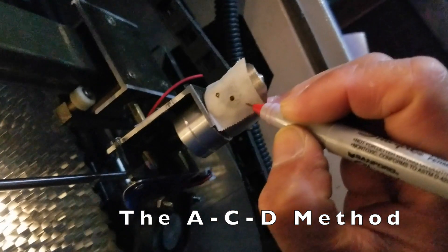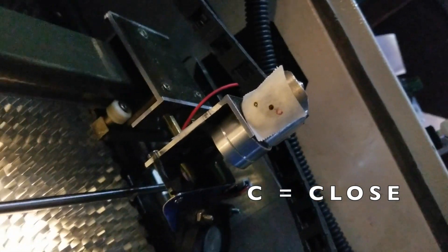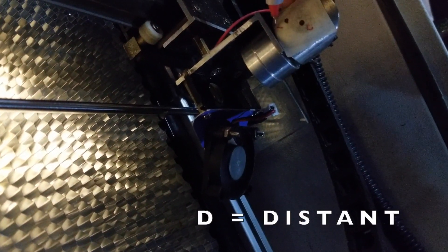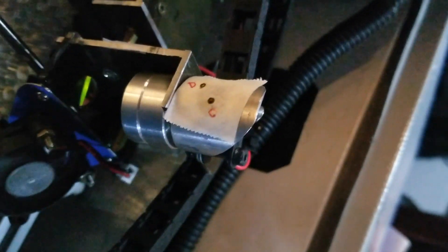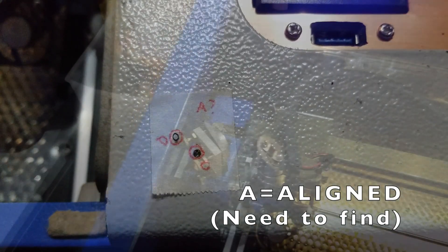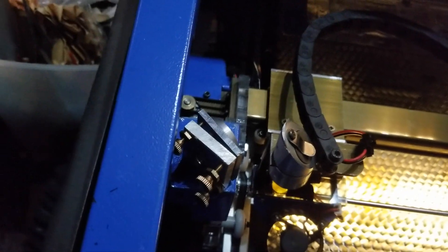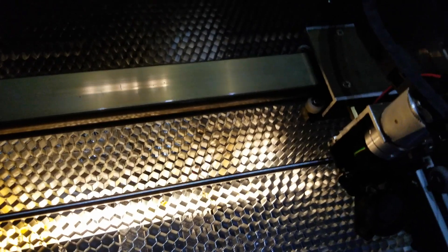What I call the ACD method: C refers to the test shot you get when the target and source mirror are close together. D is the distant test shot you get when you move the target and source mirror far away. A refers to the aligned spot — this is the one you want to find and point the mirror to.